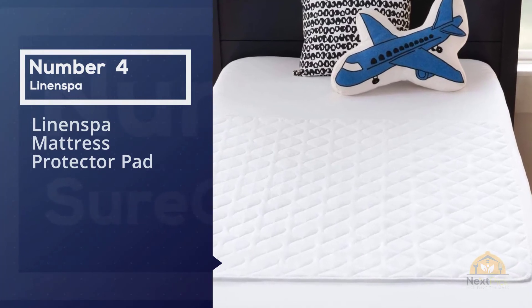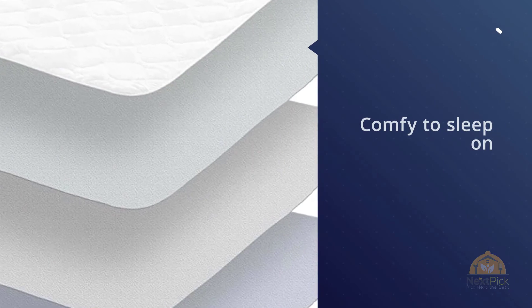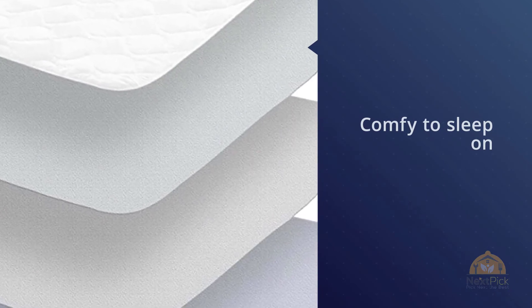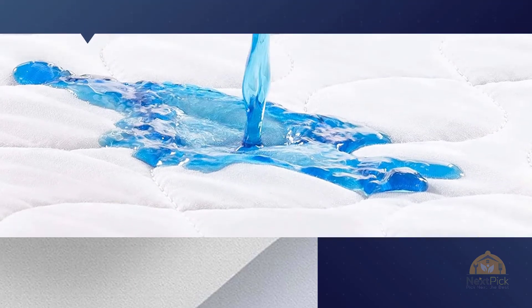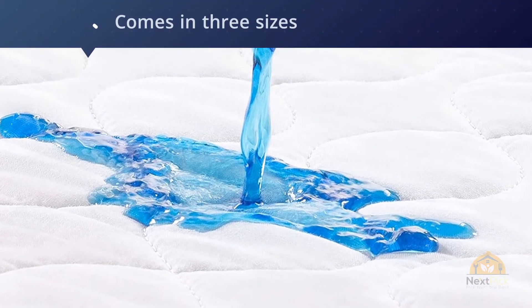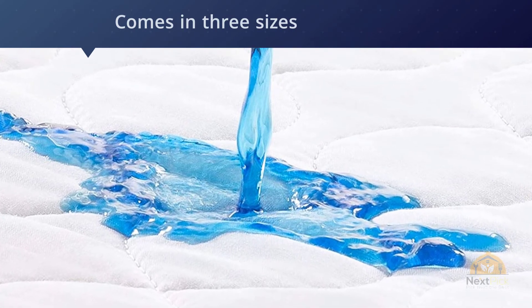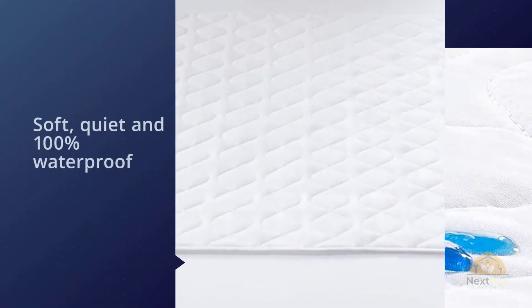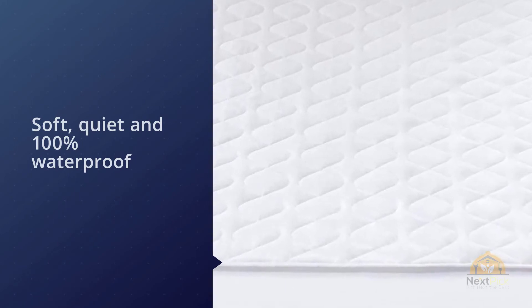Number four: the Linen Spa mattress protector pad. Though it's not as effective at fending off leaks for as long as the Priva pad, the Linen Spa waterproof sheet protector is backed with polyurethane, which doesn't pose the potential developmental health risks that vinyl does. We think it's a better bet for kids and pregnant women. It stayed waterproof through some of our testing but will need to be replaced more frequently than the Priva. The Linen Spa is comfortable to sleep on.